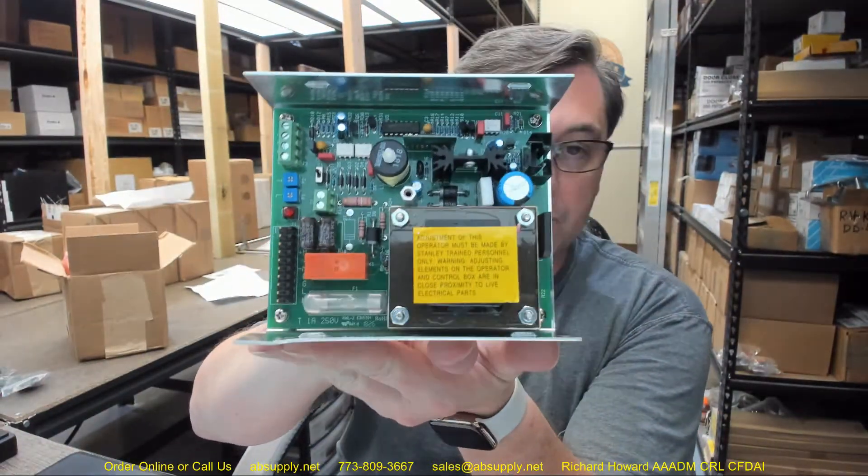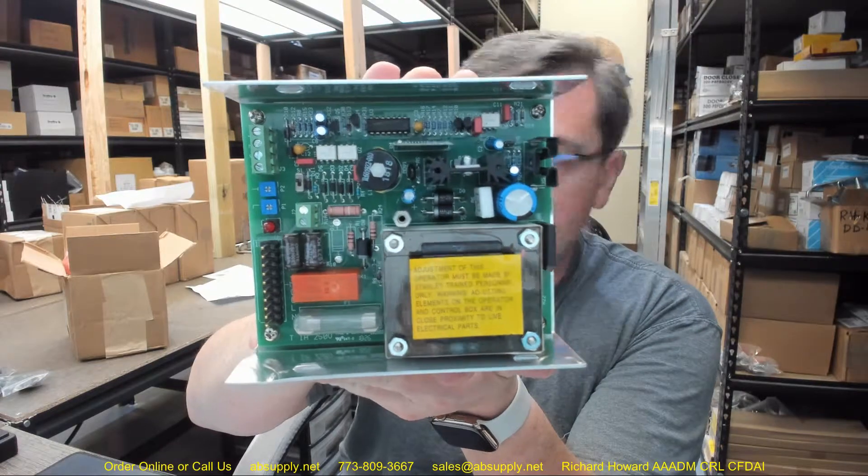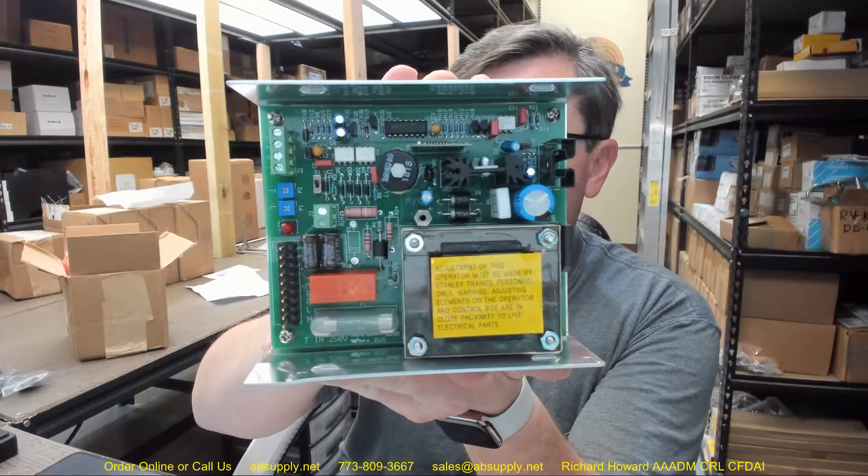This is used on the Swinger, Magic Force, and Magic Swing Swinger doors, as well as Magic Force and Magic Swing Bi-Fold doors — the Power Close Module. If you have any questions on the Stanley 313367 Power Close Module or any other Stanley product, please feel free to reach out to us.